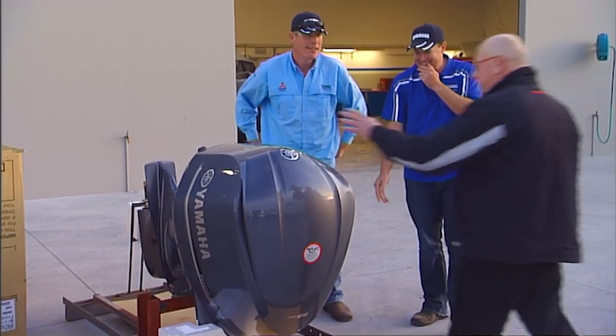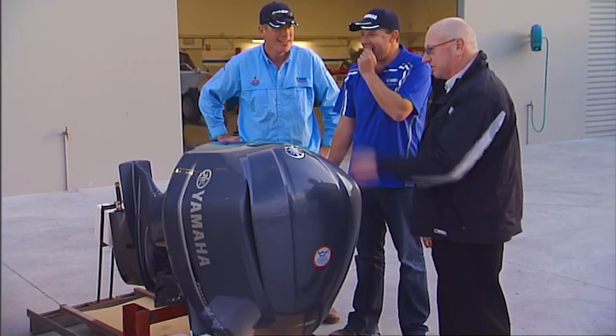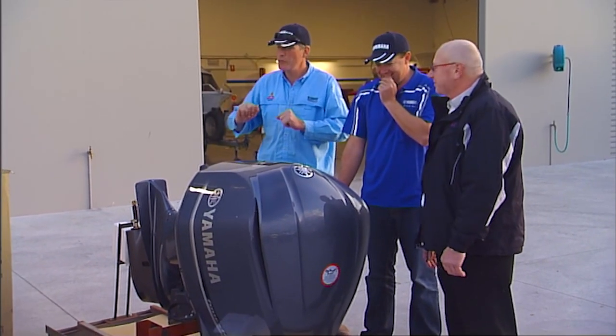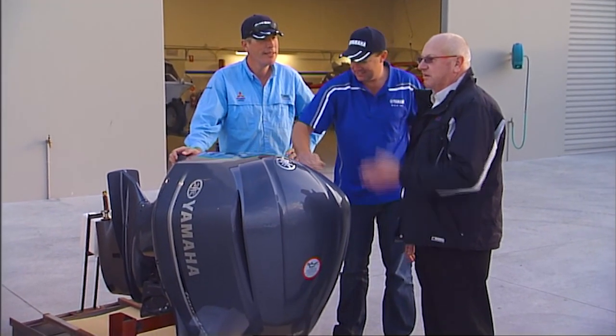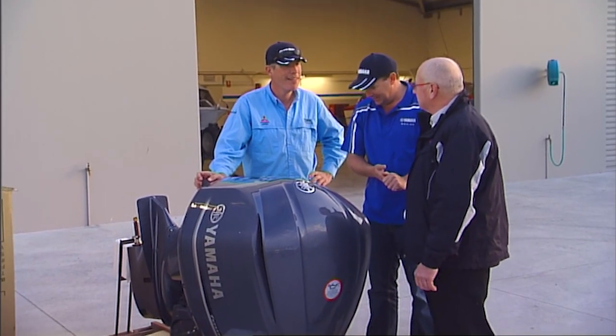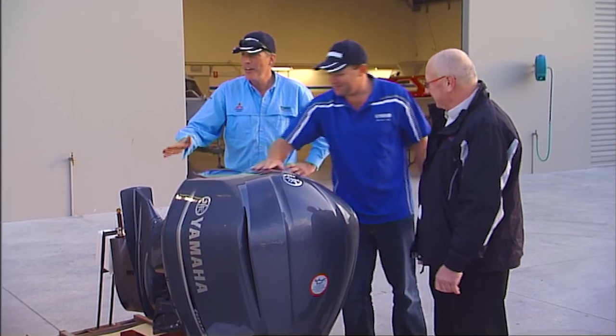These are 5.3-litre V8s — bigger than a V8 supercar engine — and it's going on the back of that boat. It is going to be awesome. What sort of performance would you expect? I would expect this boat to do very close to 50 miles an hour with this engine — a lot faster than any other Bertram 23 around.